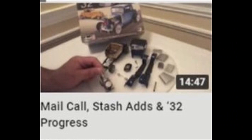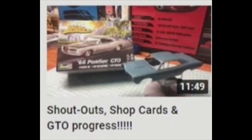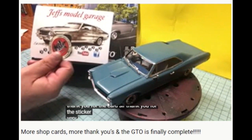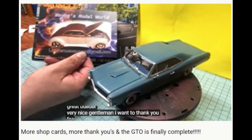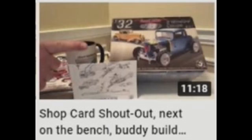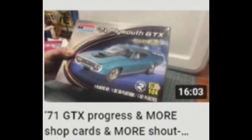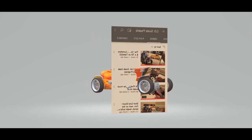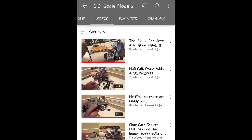He's always doing shout-outs. He has collected so many of your channel stickers and shop cards, business cards, and logo stationery. Over almost two years he's been on YouTube, it's been shop cards galore. So if you have channel cards or even just some comments, send them to him at cdscalemodels.